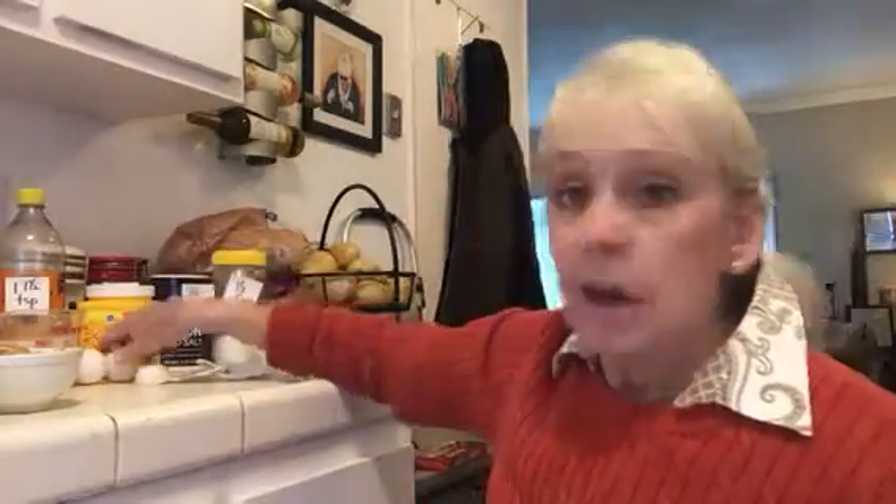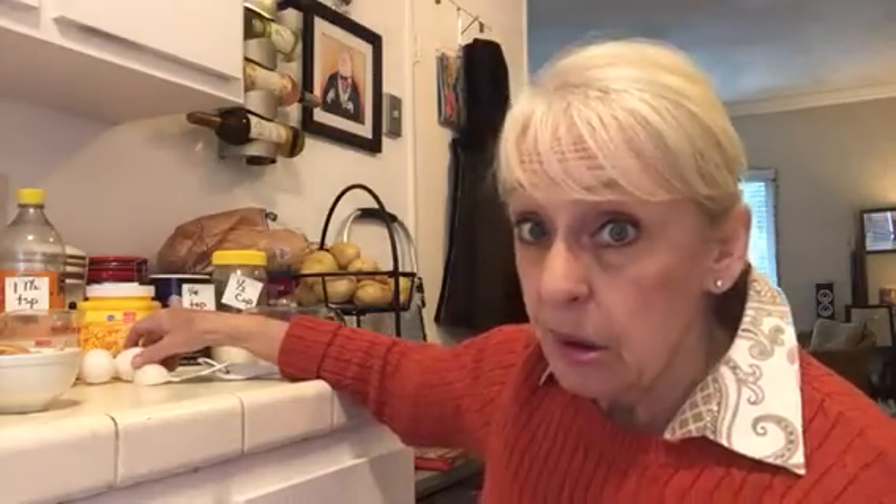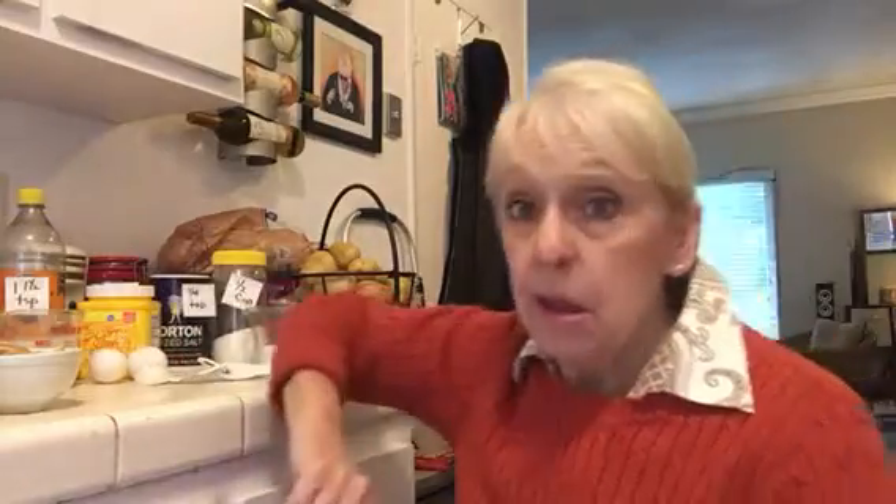In the blender, put in two eggs. Crack them — not including the shell, just the white and the yolk. We're going to put those into the blender.